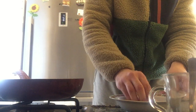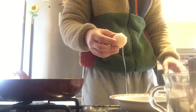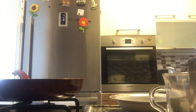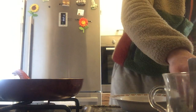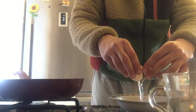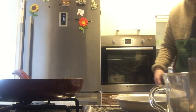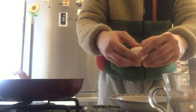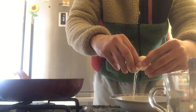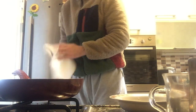First, let's break 3 eggs into this. Okay, second one... and third one. Okay, now let me clean my hand.